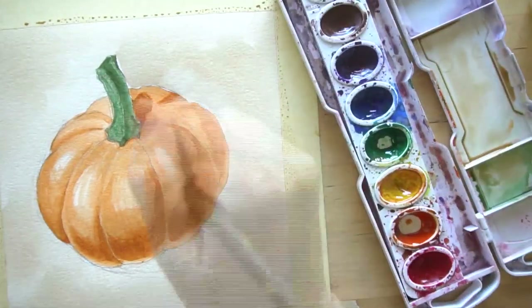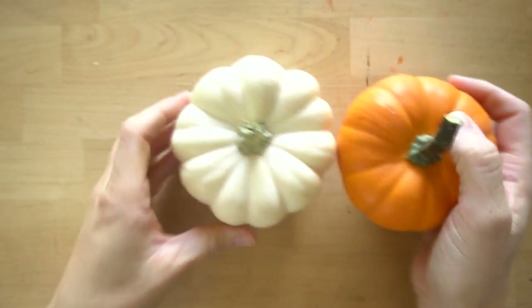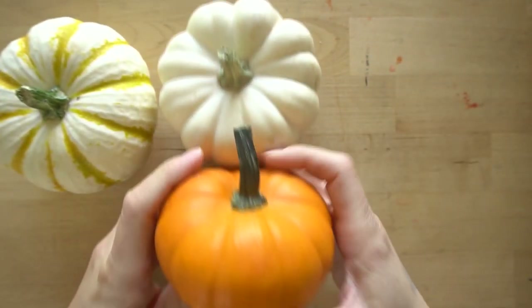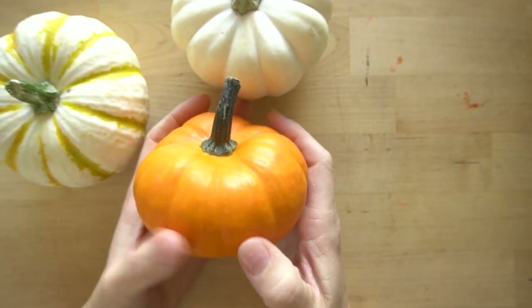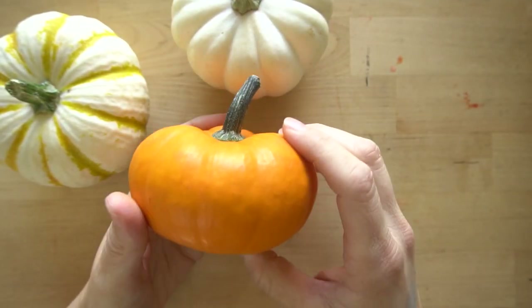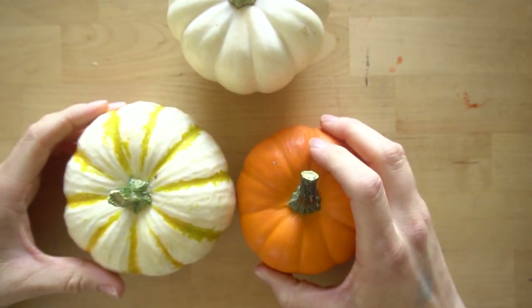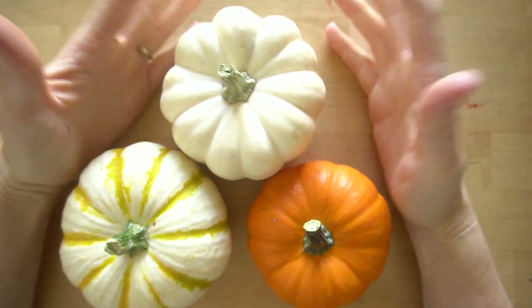Pumpkins have a really cool texture and shape, which makes them a fun object to paint. There's a lot of different kinds of pumpkins. For this tutorial I just chose to do an orange pumpkin, the classic pumpkin. If you want to paint a bigger pumpkin, these techniques will work — just make this shape a little bit bigger and your stem is probably going to be a little bit shorter. This is a great tutorial for beginners and great to just go over shading and adding highlights in watercolor.